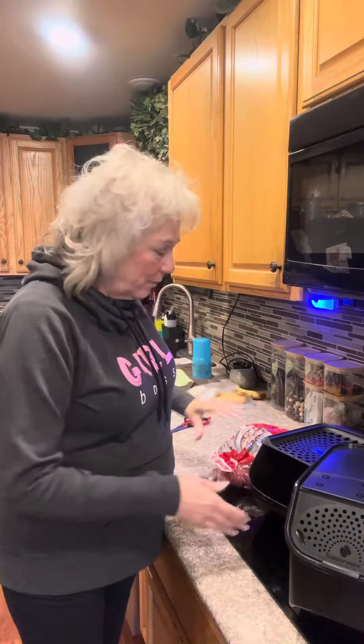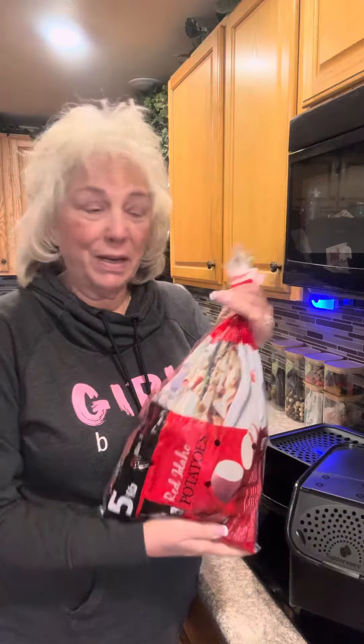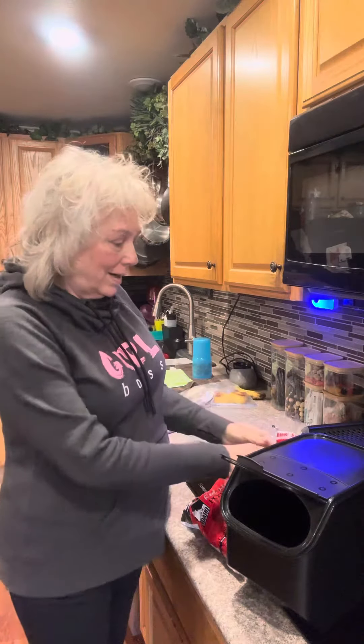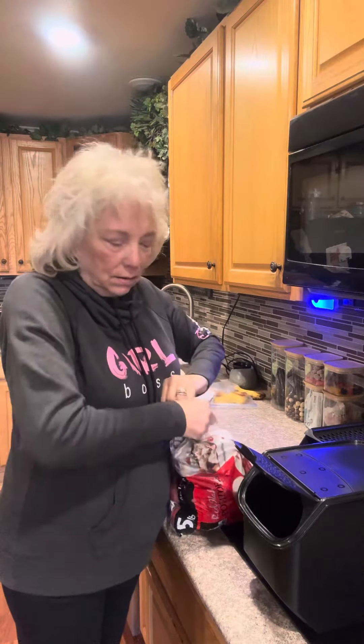Now you can tell I already have an onion in here. I went to the grocery store and I just bought the big, I think it's like five pounds of potatoes — five pound big. And I wanted to share with you how these work, because you want to keep them in a dark place. That's why this is dark and cool place.